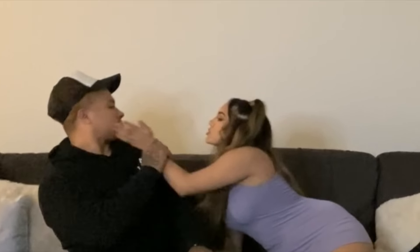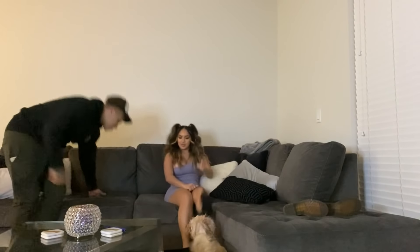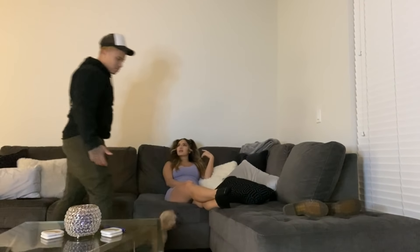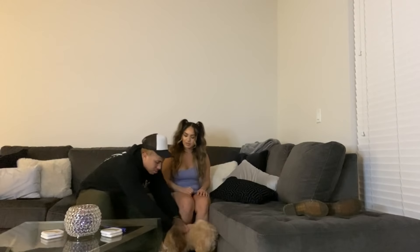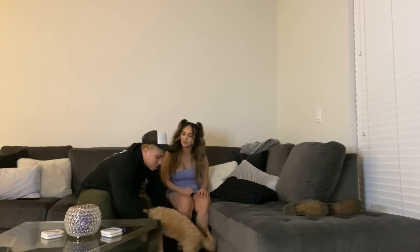Julius reacts: 'Holy Jesus. What is that? What is that smell?' She plays dumb: 'What are you talking about? What does it smell like?' Julius says: 'That's your feet.' She denies it: 'That is not my feet.' Julius insists: 'That's your feet, I don't like dead ass. It really smells like fish.'